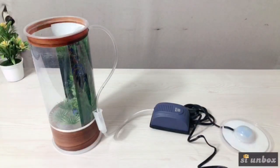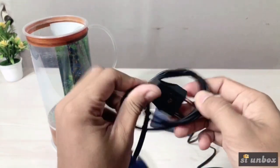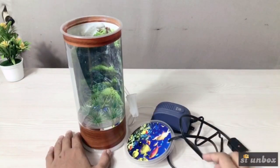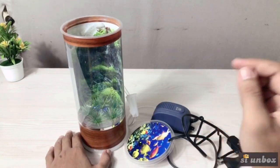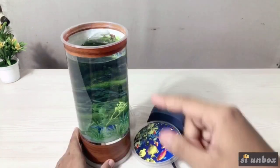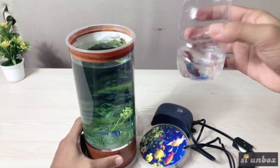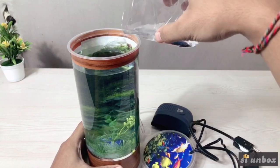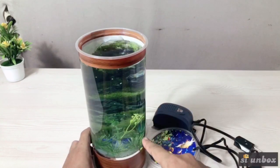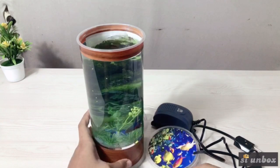Oke, ini kita buang dulu nih. Mantap ya. Ini lampunya guys. Sekarang kita kasih air guys. Jangan lupa like dulu dong. Wah, ini udah isi air penuh ya. Terus kita kasih ikan guys. Ini ikan cupang guys. Ada rumah baru nih. Ini cupangku nih guys. Mantap ya. Ini dia guys. Keren guys.